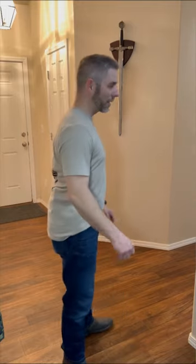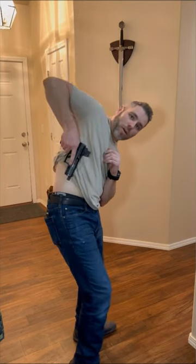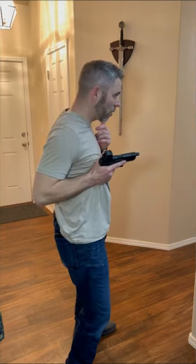Now if I'm one-handed, it's going to look something like this: pull the shirt up out of the way, grab the gun, pull it up to the reference point, twist, rock and lock.